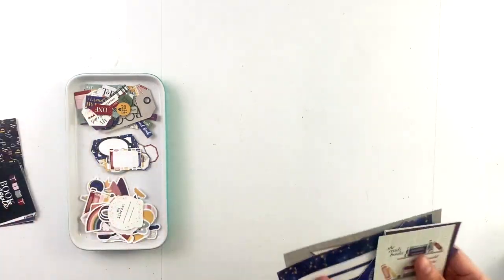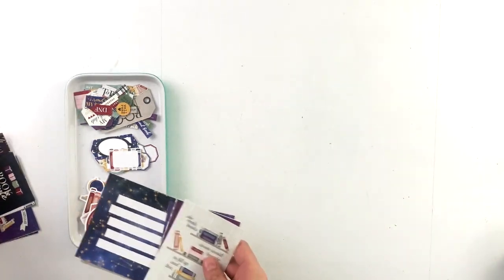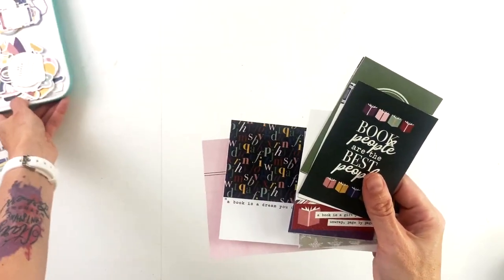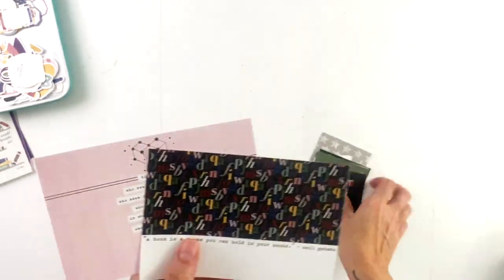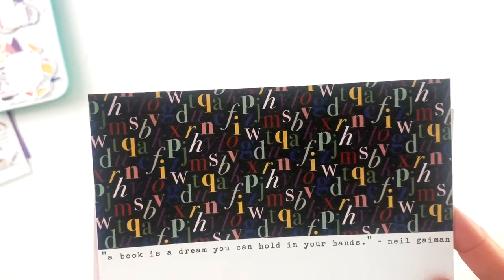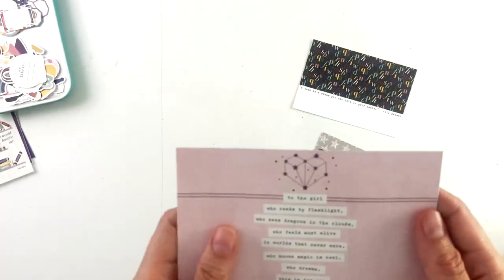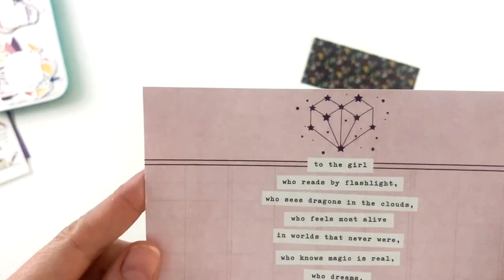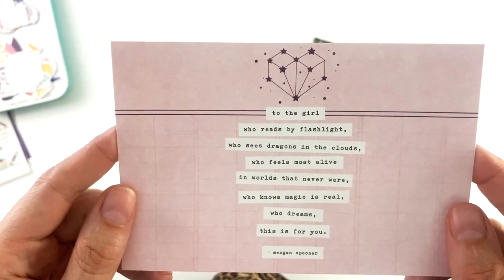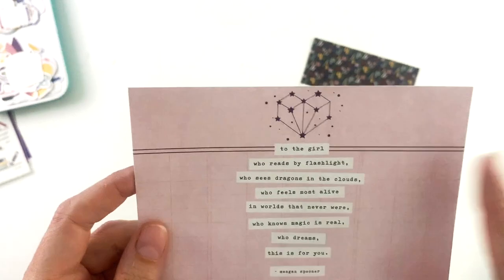There are two sets of journaling cards. Let's look at set one first. Every journaling card pack comes with two four by six cards and eight three by four cards. The first four by six is a journaling card with a quote from Neil Gaiman: 'A book is a dream you can hold in your hands.' And it's got those fun letters on black. The second card says 'To the girl who reads by flashlight, who sees dragons in the clouds, who feels most alive in worlds that never were, who knows magic is real, who dreams — this is for you.' It's a quote by Megan Spooner, and it's got that cute star constellation on the top.